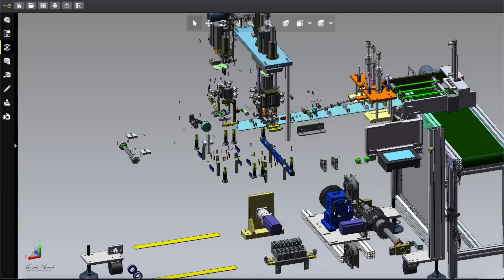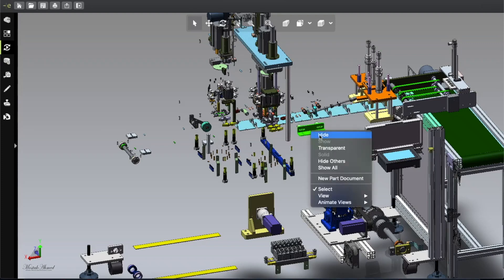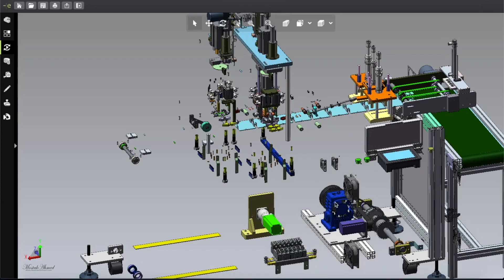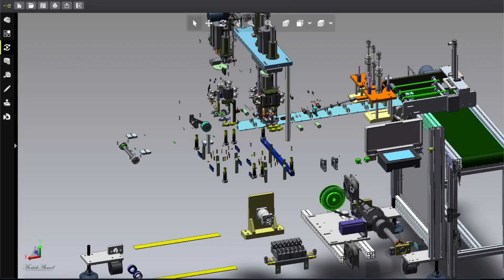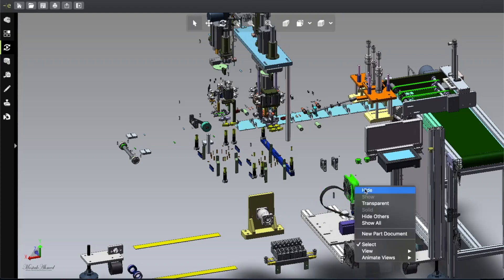Here is the pneumatic cutting scissor — every second it goes and cuts the ear loop, and this part seals with the mask. Here is the motor — this kind of motor drives the chain, and by the help of that chain every mask rotates and comes to the sealing point. That is the main mechanism.